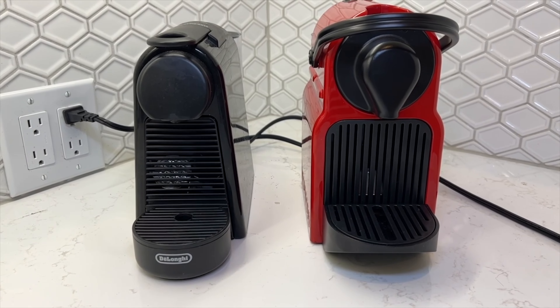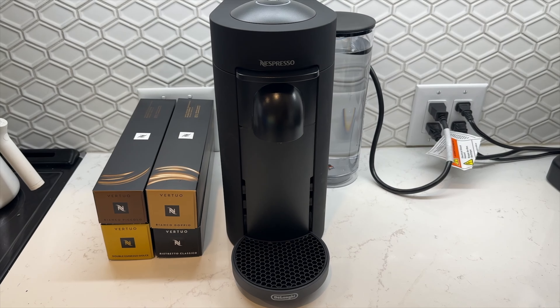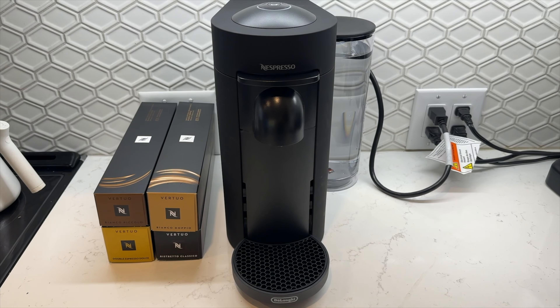When you need your caffeine, time is of the essence. Nespresso machines are fast, but do they balance speed, quality, and price? Meet the Nespresso Virtuo Plus.